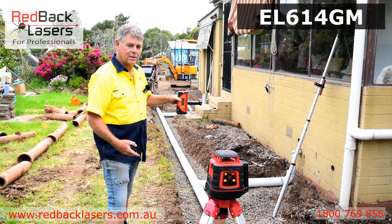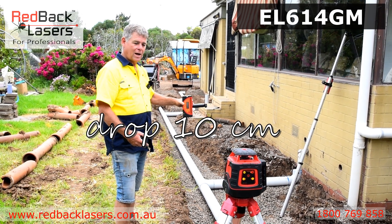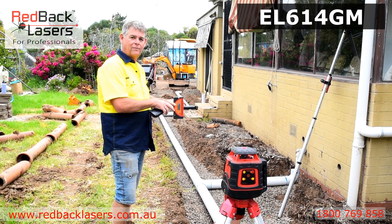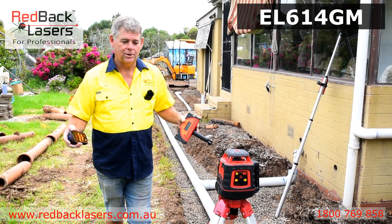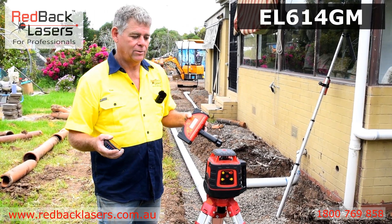If we pace out our 6 metres, find level, drop 6 centimetres on our staff, and press a button on our receiver, that laser is going to find our receiver and lock on grade. That makes it a lot easier to use, and the fact that we've got a millimetre receiver takes a lot of the guesswork out.